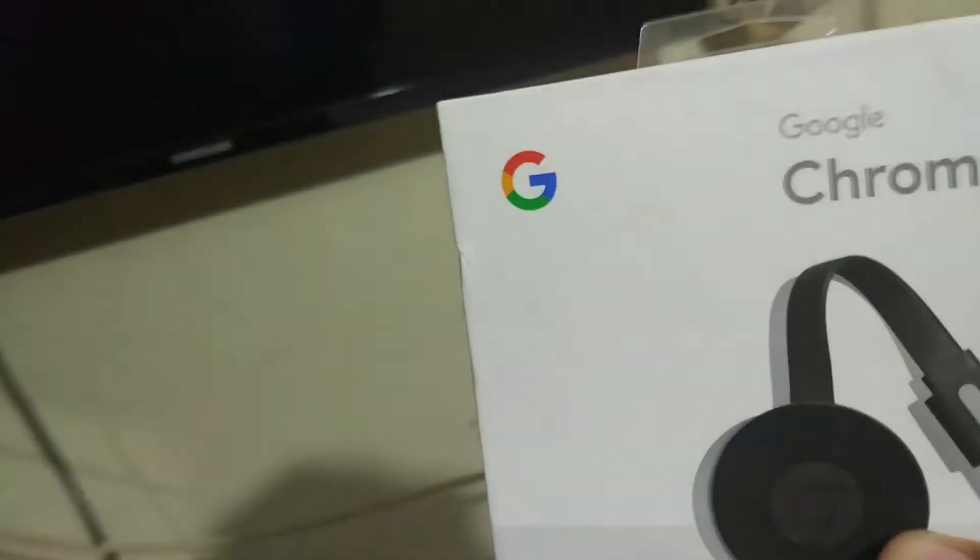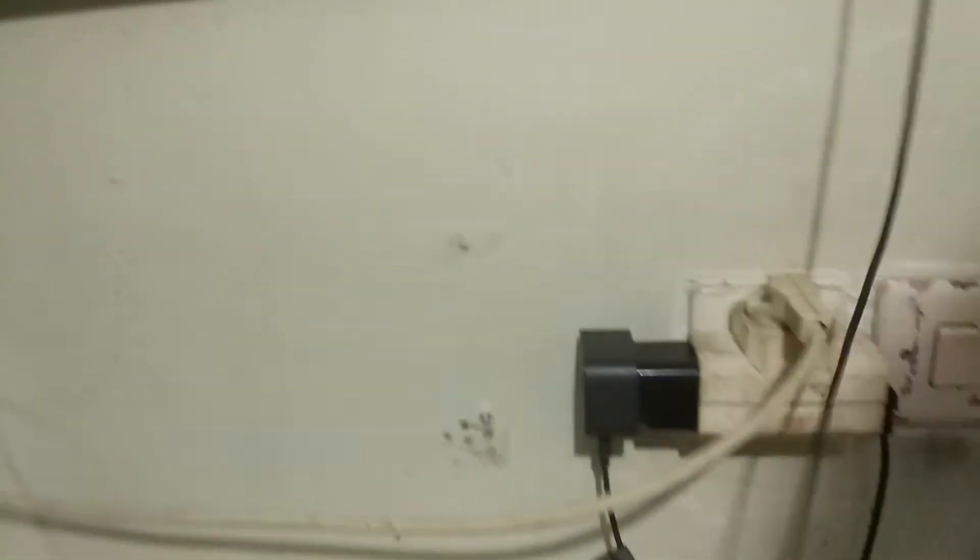Okay guys, first of all, you need to connect your Google Chromecast — you have to install your Google Chromecast to your TV. I don't have any smart TV, so I use a regular Samsung TV. We have to plug in the Google Chromecast into the HDMI port. So now I will plug it in, okay. As you can see, it's already plugged in to the HDMI port, and I will turn on the TV.